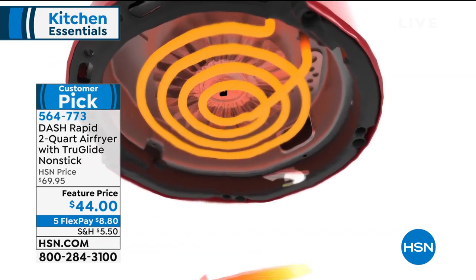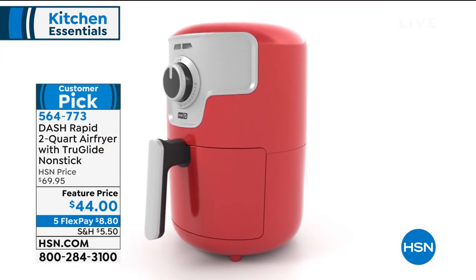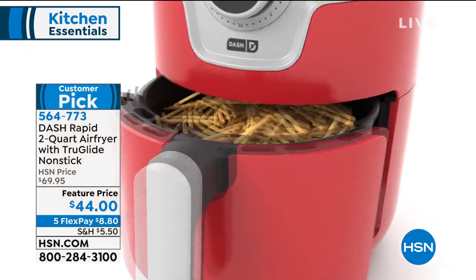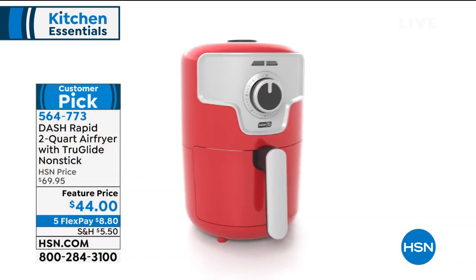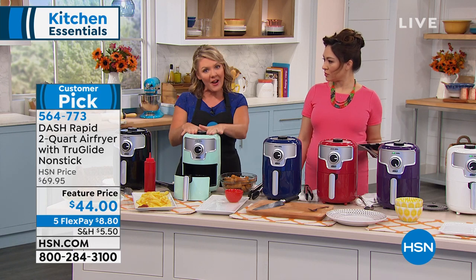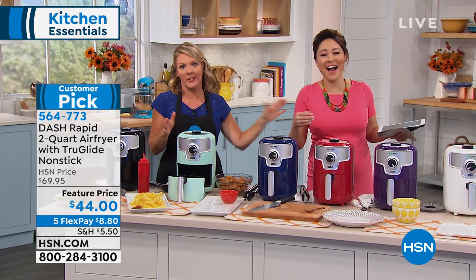Dash is also giving us True Glide non-stick, so when you do things like ooey-gooey cheese, clean up couldn't be easier. Because of the way the air circulates around the food, every bit of it gets crispy and crunchy. When you use a regular deep fryer, you submerge your food in oil. When you use an air fryer, you submerge your food in air. And last I checked, air is a little bit better on the lips and hips than oil.